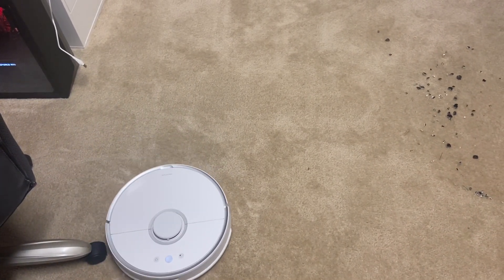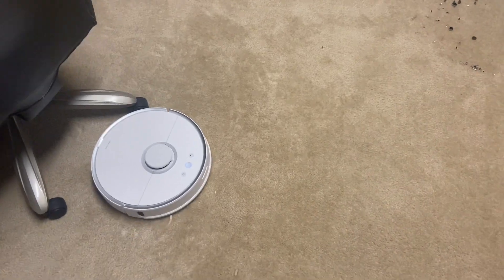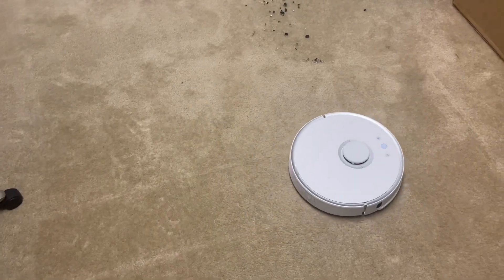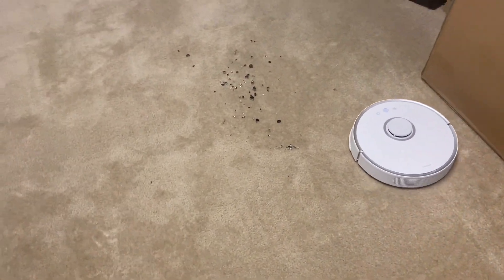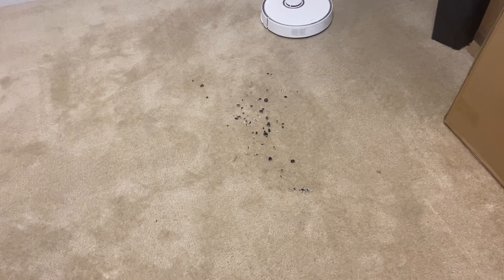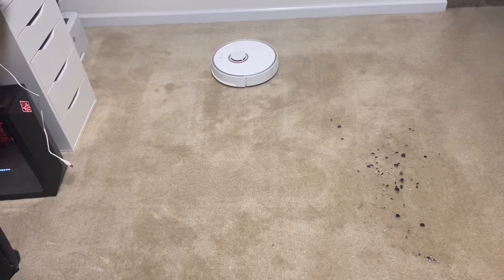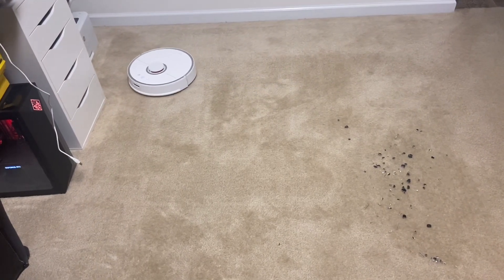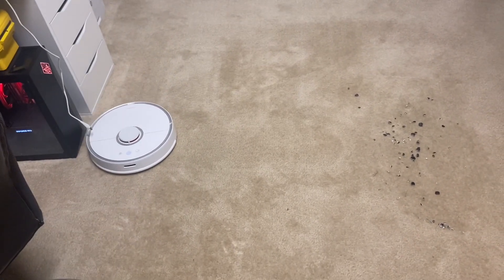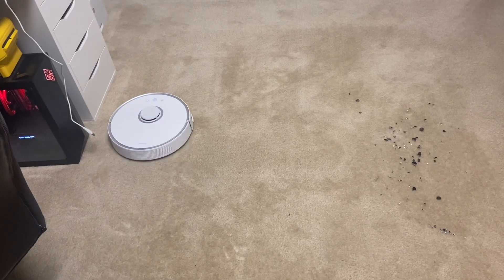What the Roborock does is make a perimeter first and then clean inside the perimeter, which I like a lot better. A lot of other companies do a circle pattern — they start in the middle with a small circle, get bigger, and go back to the perimeter. Now it's going to go back and forth and hopefully clean up all that glass. We'll have to inspect the rollers and see if it cuts them up at all.